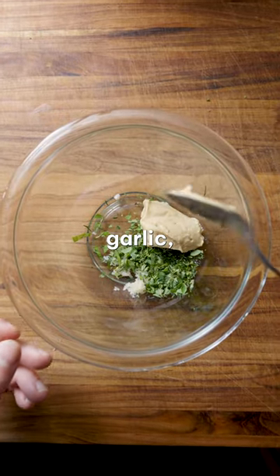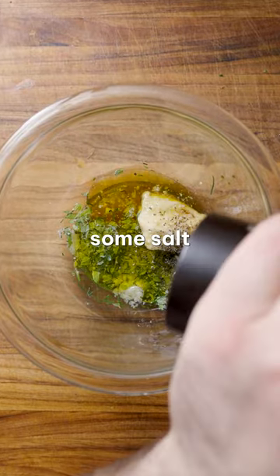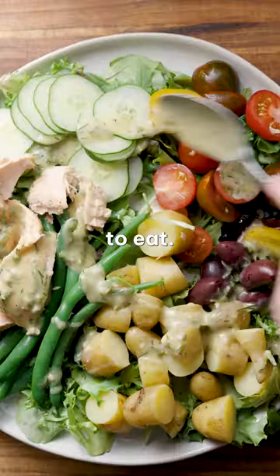Then, to make the dressing, whisk together garlic, oregano, dijon mustard, honey, wine vinegar, olive oil, and some salt and pepper. Finally, dress up the salad and you're ready to eat.